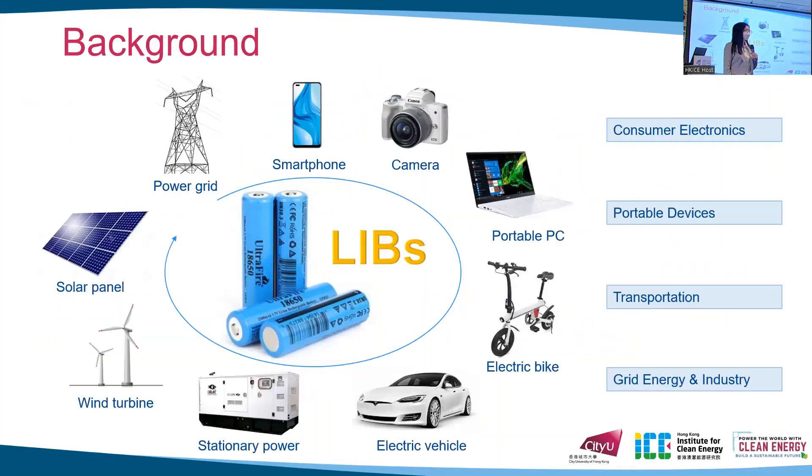Nowadays in our society, the power supply has gradually transformed from traditional fossil fuels to renewable energies. Lithium-ion batteries have become one of the most popular energy storage technologies because they have higher energy density and are simple to accommodate. We can notice that batteries are used in our smartphones, laptops, and electric vehicles, so it is very important to find ways to improve their performance and lifespan.